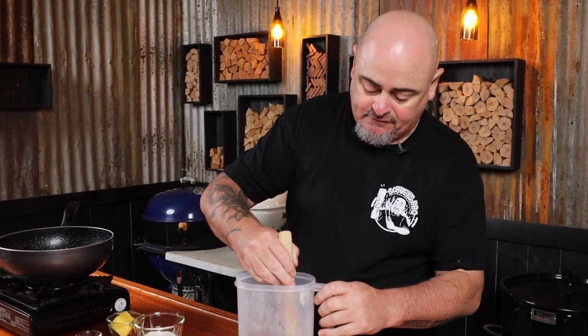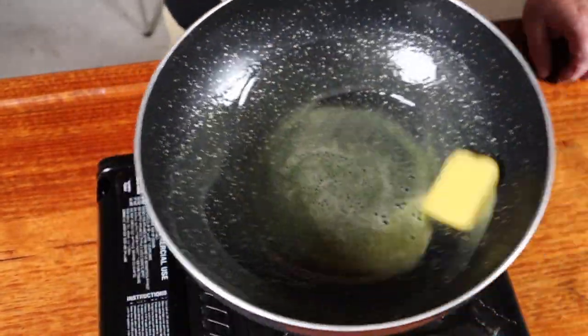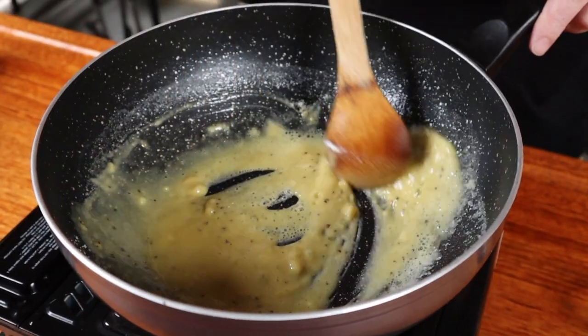A good pie needs a good gravy. Into some boiling water we want a beef stock cube and a chicken stock cube — crumble them up and add them to the water, stir that around and let them dissolve. Melt some butter in a pan over a medium heat — if you swirl it around like this it looks fancy. Once the butter's melted you can add some flour, some onion powder, some garlic powder, and some black pepper. Grab your spoon and just stir it — it'll thicken up.